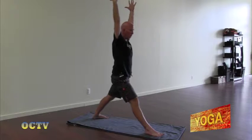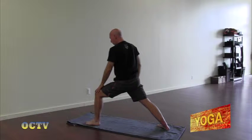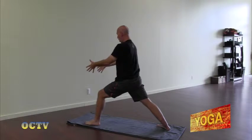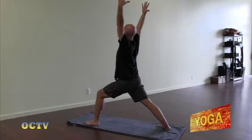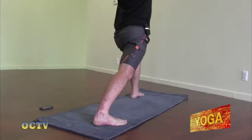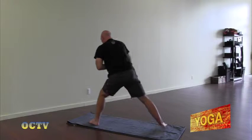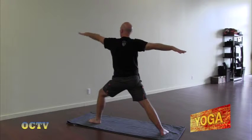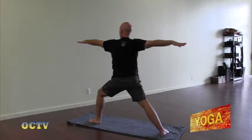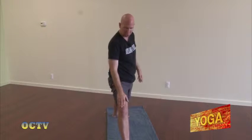Now keeping the arms strong, straighten your right leg. We're going to pivot to the back of the mat — this time you're lunging in your left knee, having the knee over the ankle. Hips square to the back of the mat, arms strong. Now bring the palms together at the center of the heart. We're going to bring our arms out to a T, still keeping that lunge in the left knee. Gaze is over your left fingers. Now we're going to straighten the left knee, pivot to the front of the mat. This time we're going to have the lunge in the right leg, gazing over our right fingertips.